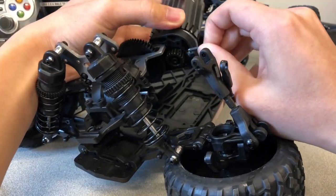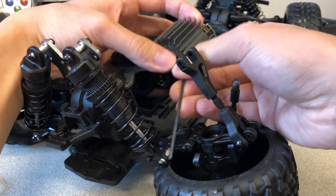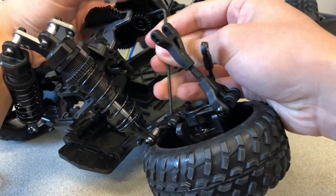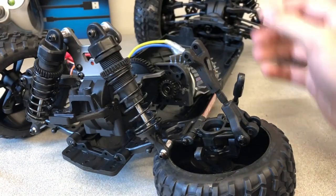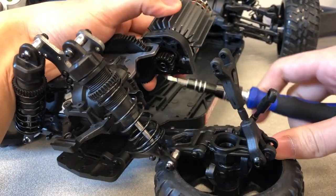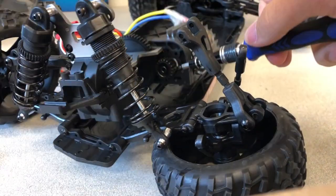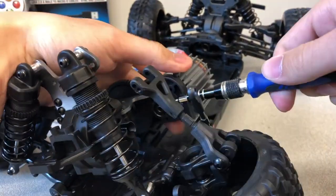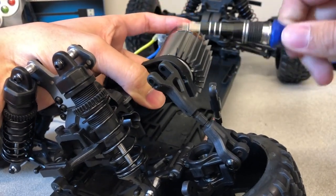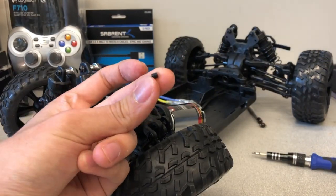Insert the hex key and remove the motor gear pinion screw. Take extra caution during this step because the screw is extremely tight and is easy to strip if done incorrectly. The motor gear pinion and screw will be reused when installing the BLDC motor, so keep them somewhere safe.